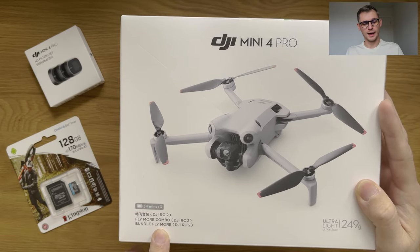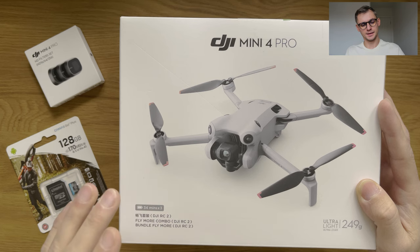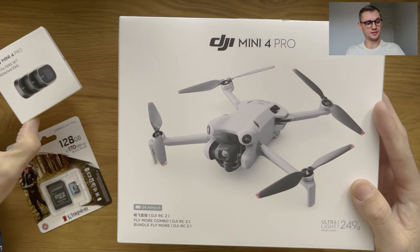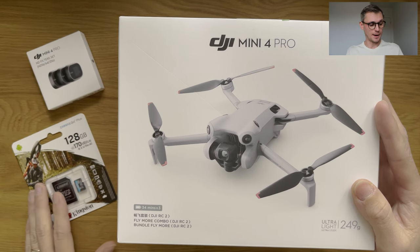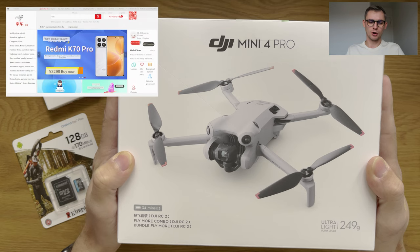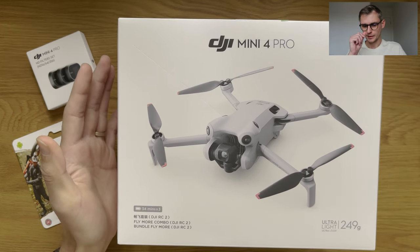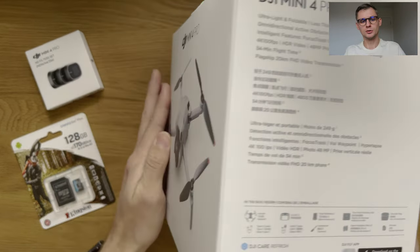This is the Fly More Combo and this drone comes with three batteries and a case, the remote with the screen and a case for it. I also have the ND filters here — they come separately, you have to order them separately — and there's a recommended 128 gigabyte card from DJI as well. This came to me from the JD.com store, China's largest retailer and largest online retailer in the world. It took about two to three weeks to arrive, but it's finally here.